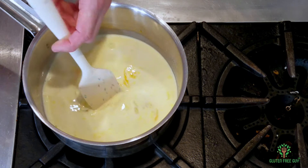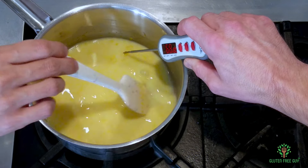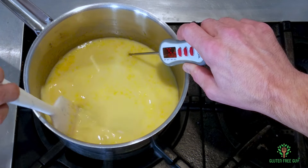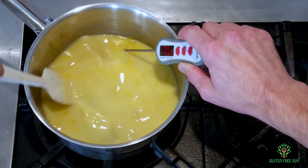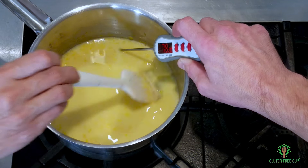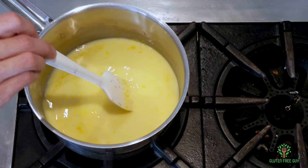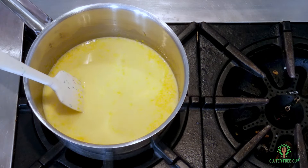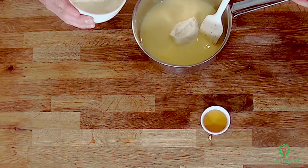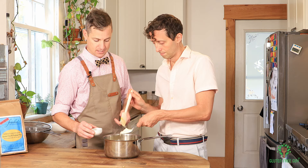We're stirring continuously and waiting for it to thicken — once it starts to thicken, it thickens really quickly. I'm stirring this to keep it from scorching on the bottom and basically making scrambled eggs — which you don't want in your ice cream. You can see it's at 77°C — we're almost there. It's reached about 175°F or 80°C, so we can take it off the heat. We're going to stir in about a half a cup of mascarpone — and I like being a little extra generous with that.